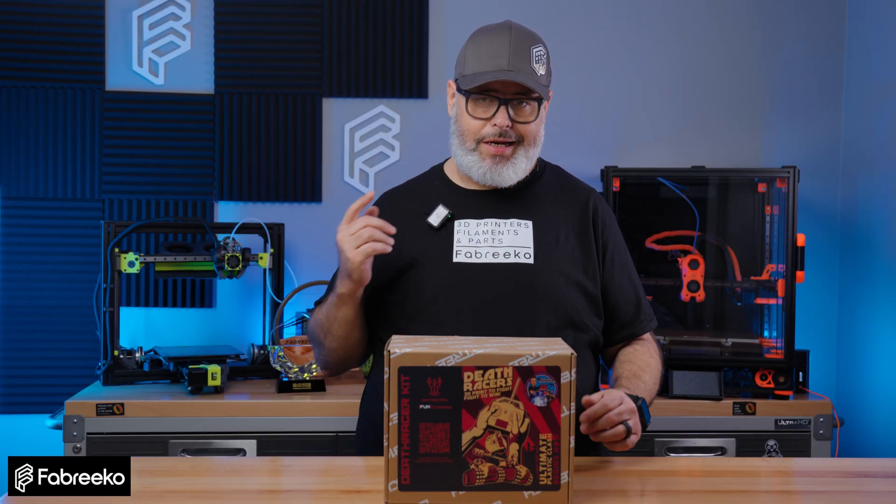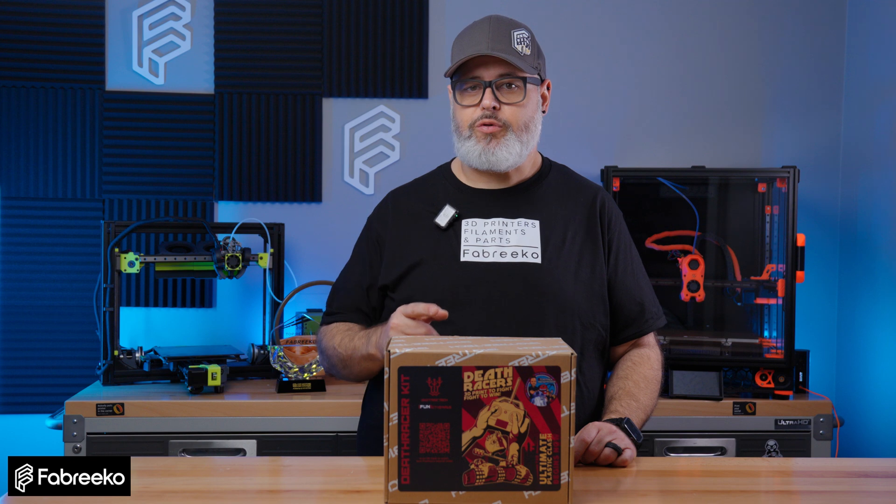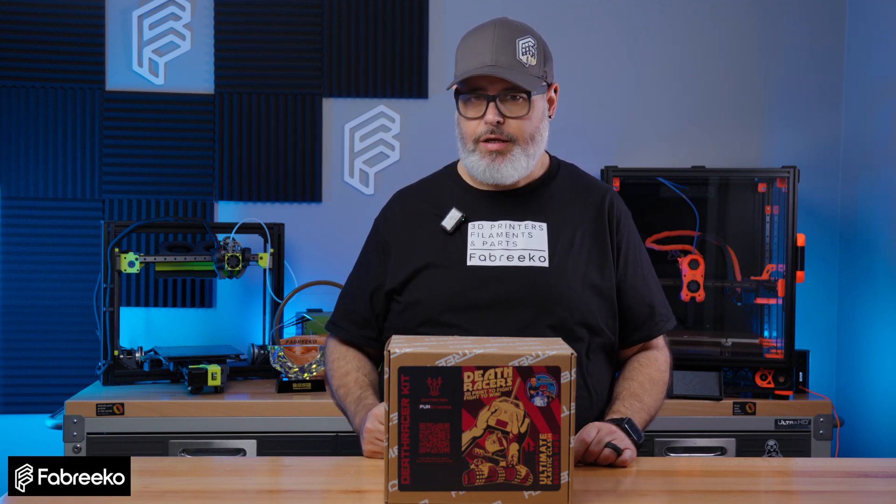Hey guys, I'm Joe. Today we're going to be unboxing the BigTreeTech DeathRacer kit. This is the first release off the new Functionals lineup. Let's dive in and check out what this RC10 kit is all about.